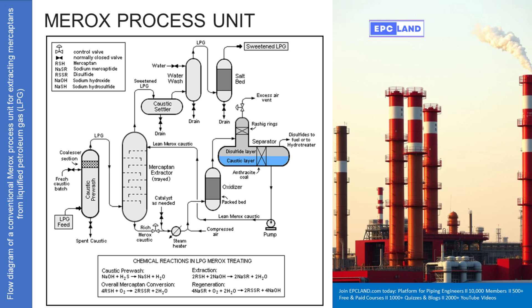The raw LPG feed enters the unit and goes straight into what's called the caustic pre-wash section. Caustic means sodium hydroxide, NaOH. The LPG bubbles through a fresh caustic solution. This pre-wash is mainly there to remove other acidic things first, like hydrogen sulfide, H2S, if present — like a first pass cleanup. The reaction is pretty simple: NaOH plus H2S gives you sodium hydrosulfide and water. It clears the deck and might grab some of the more acidic mercaptans too. The spent caustic from this stage just gets drained off.